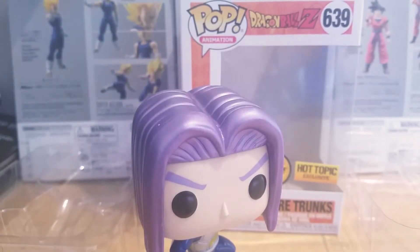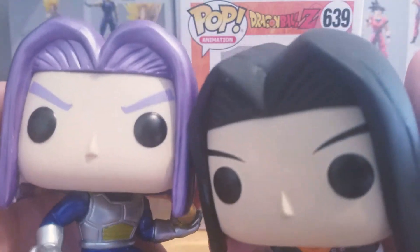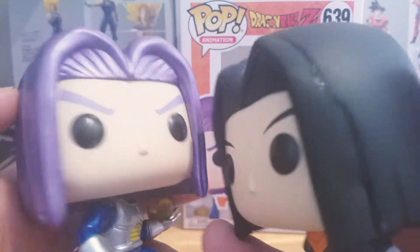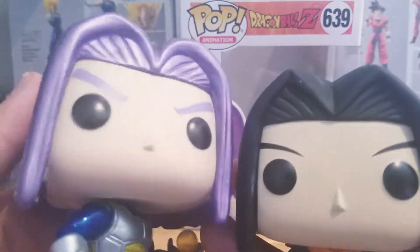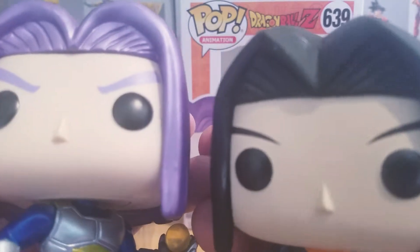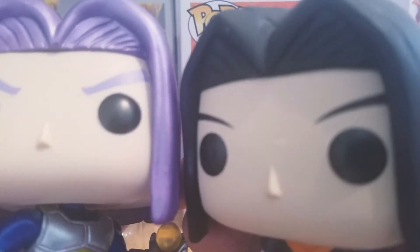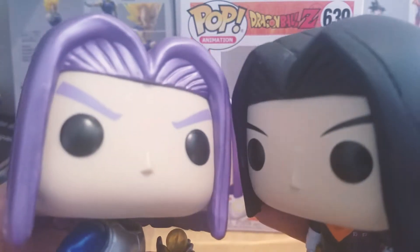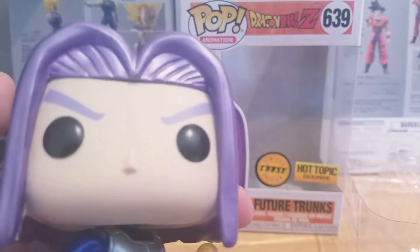A lot of people weren't happy with the head sculpt — they say it looked like Android 17. So let's do a quick comparison. We have Android 17 right here and Future Trunks. The hair sculpts are kind of the same. His is more like a V-shape, kind of, but not really. But yeah, they kind of look the same. Not many people were happy with the hair sculpt for Future Trunks.